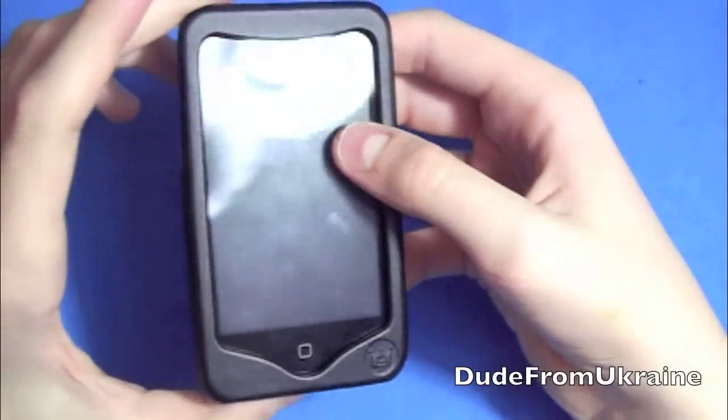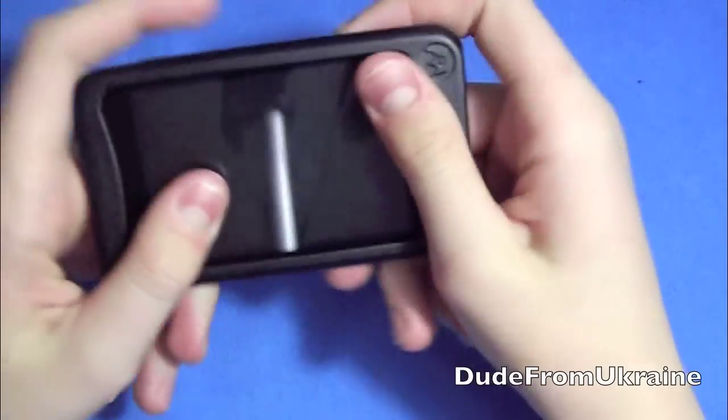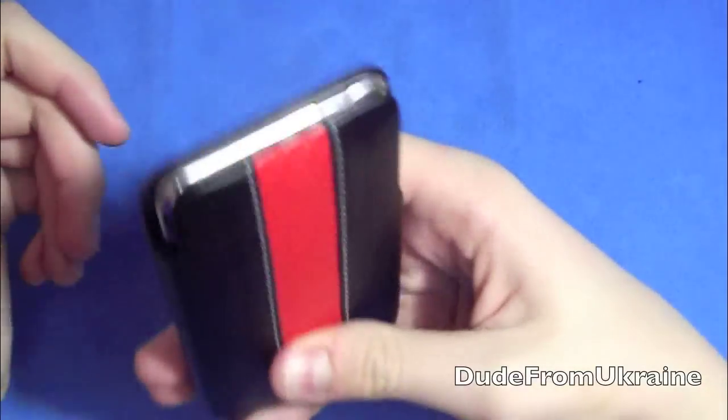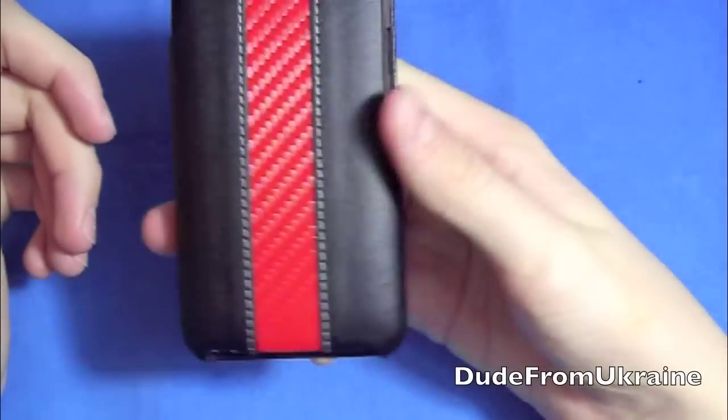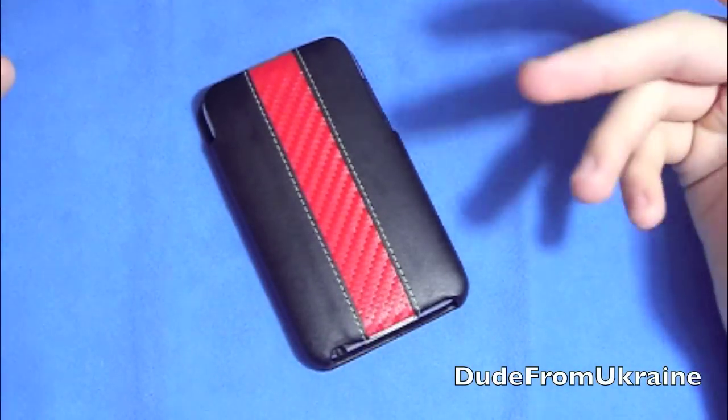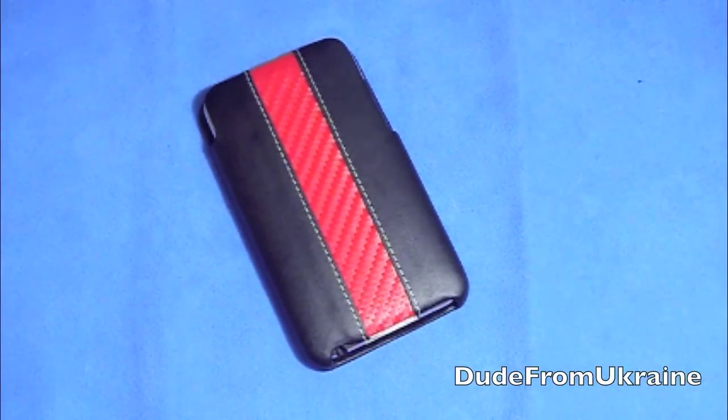But overall, this case is really, really nice. I really like it. Comfortable to hold, easy to play games on, lots of protection, very inexpensive, and looks really cool as well. So thank you guys for watching. Hopefully you guys enjoyed my thoughts and views on this Case Crown mod case.